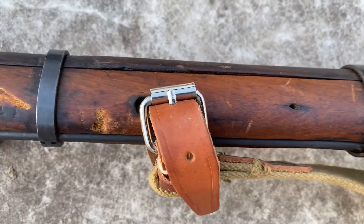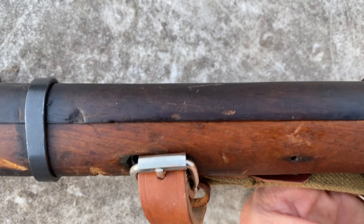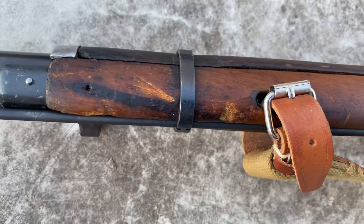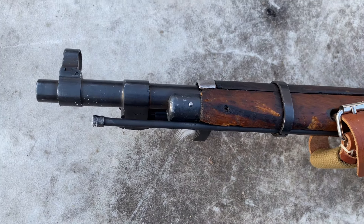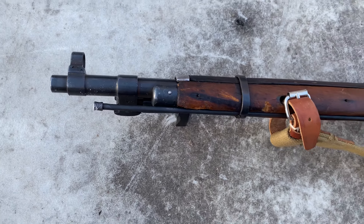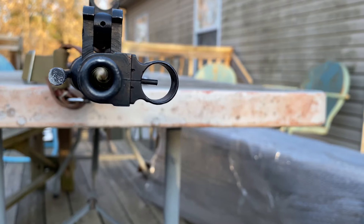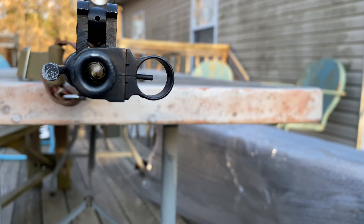You can tell the top hand guard is a darker color wood. I've got some scrapes, but this is a lot better condition than a lot of the other ones I've seen. I'll give you a look down the bore - so there's what the bore looks like, and to me that's really clean in through there.